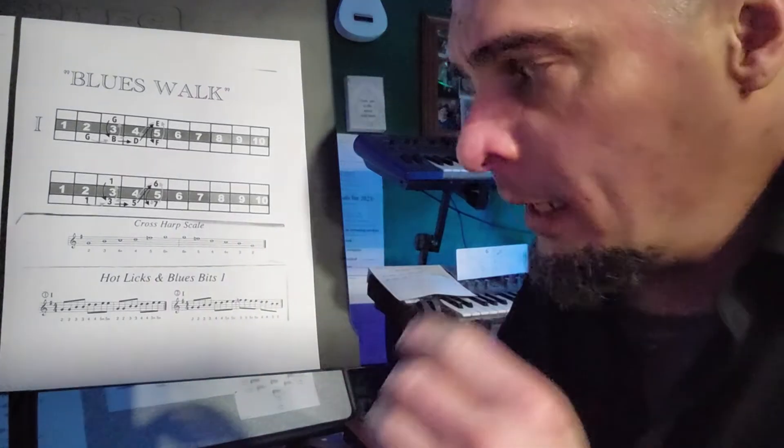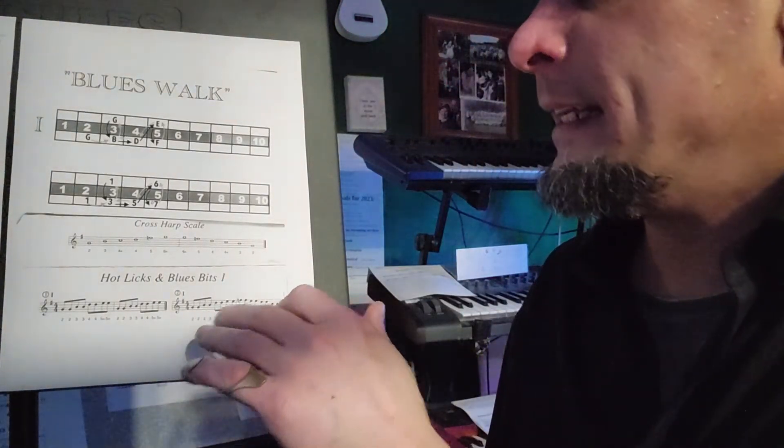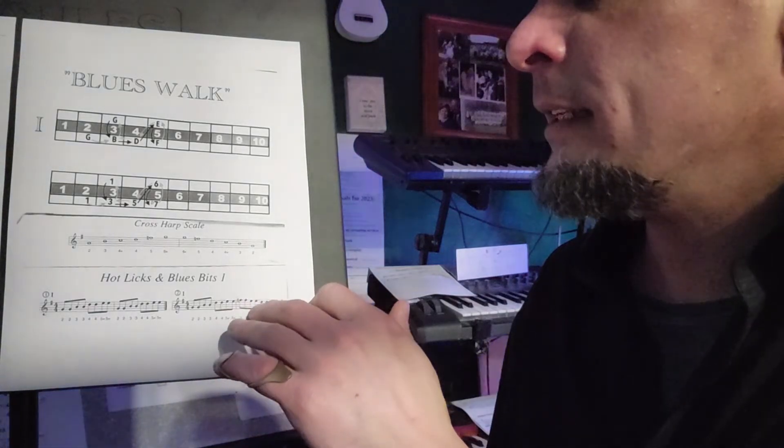The next one is gonna walk up and down a G7 chord: G, G, B, B, D, D, E, E, F, F, E, E, D, D, B, B.